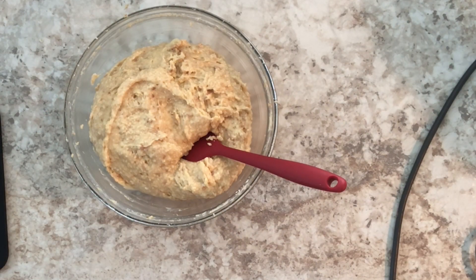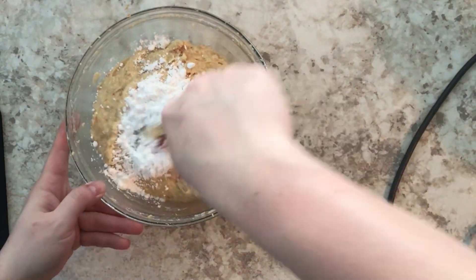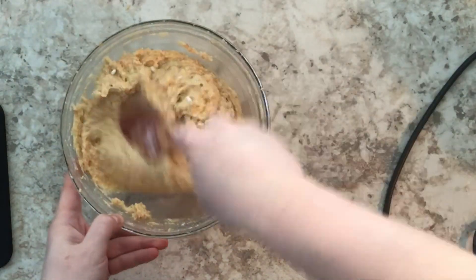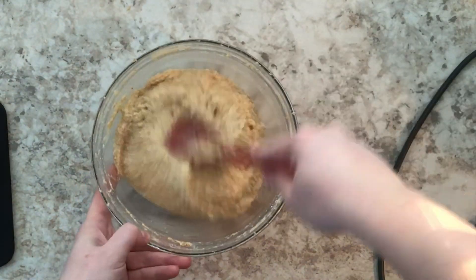I tried the vanilla filling and decided it wasn't sweet enough, so I'm adding some powdered sugar. If you do the same, please use powdered sugar — don't use regular sugar because it won't dissolve in the mix. It's very important to taste both fillings to make sure they're sweet enough.